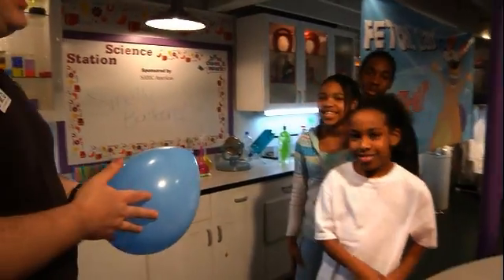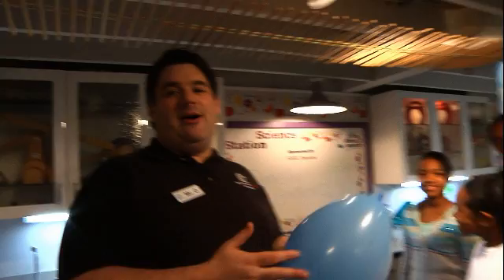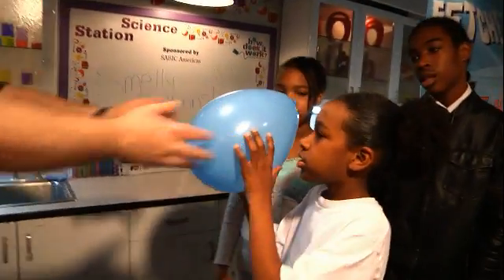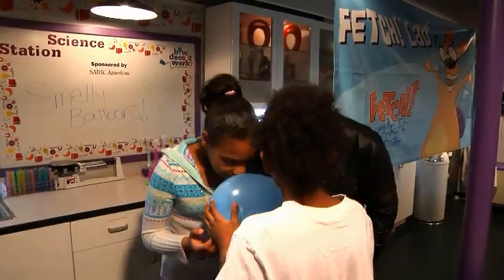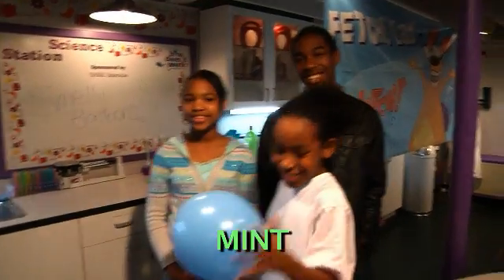Our three contestants here today on What's in the Balloon have no idea what I've put inside each of the balloons. We're going to see if they can guess what's inside them. So what's inside the blue balloon? Minty. Wintergreen. Mint. Mint is correct! Ding ding ding.